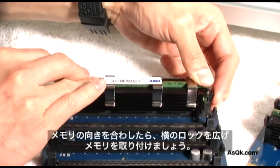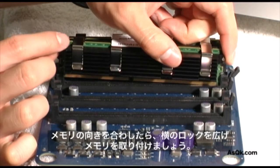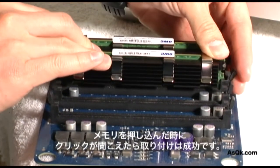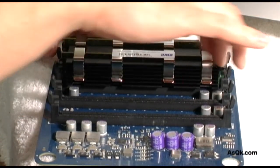Make sure your off-center notches match up and it should snap into place. Push the memory cards in until they lock and you hear the click sound. This lets you know that the memory card is securely in place.